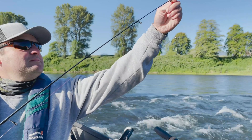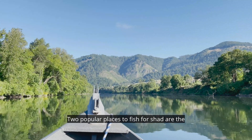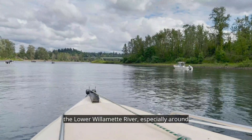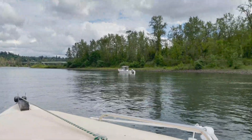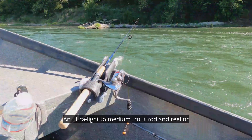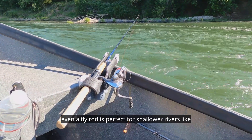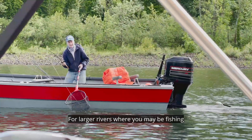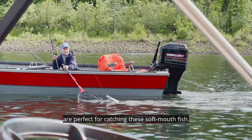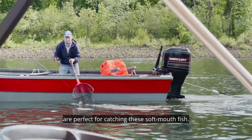Pretty simple. Two popular places to fish for shad are the Umpqua River between Elkton and Roseburg, and the lower Willamette River, especially around Clackamette Park. Shad fishing is fairly basic in setup — an ultra-light to medium trout rod and reel or even a fly rod is perfect for shallower rivers like the Umpqua. For larger rivers where you may be fishing deeper, very light action rods like kokanee rods are perfect for catching these soft-mouthed fish.